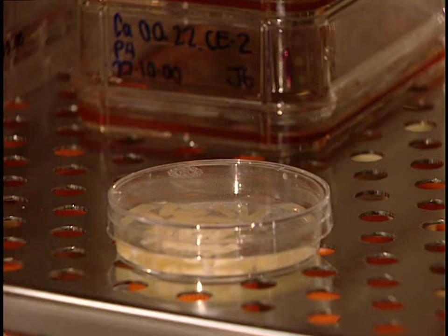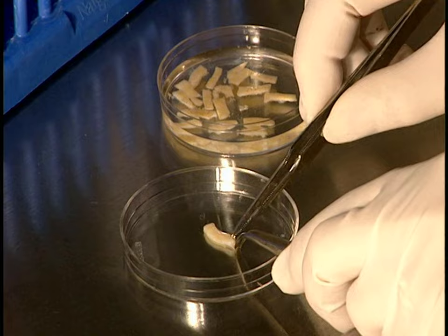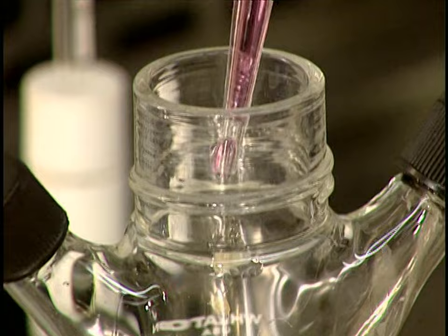Once incubation is over, the petri dish is removed from the incubator. Only the epidermis cells, also called keratinocytes, are retained. The epidermis is detached from the dermis with great precision. Now the strips are placed in a trypsination unit.